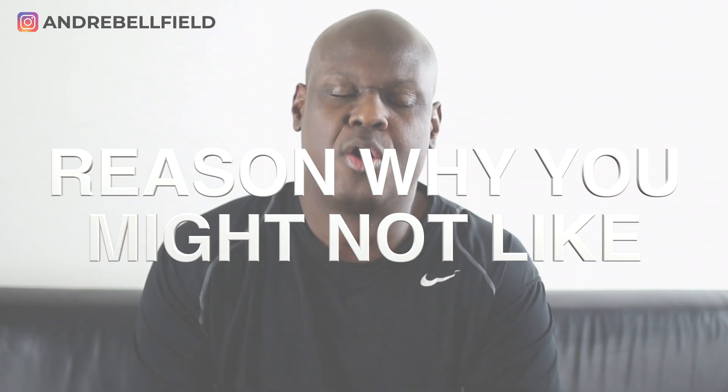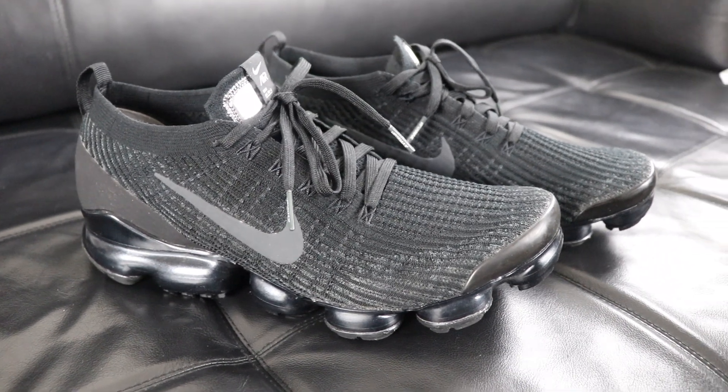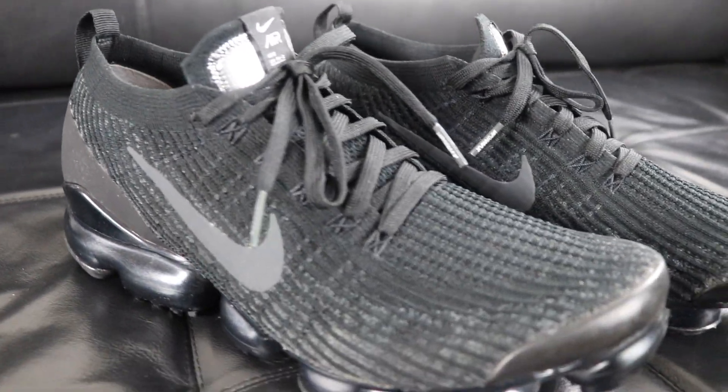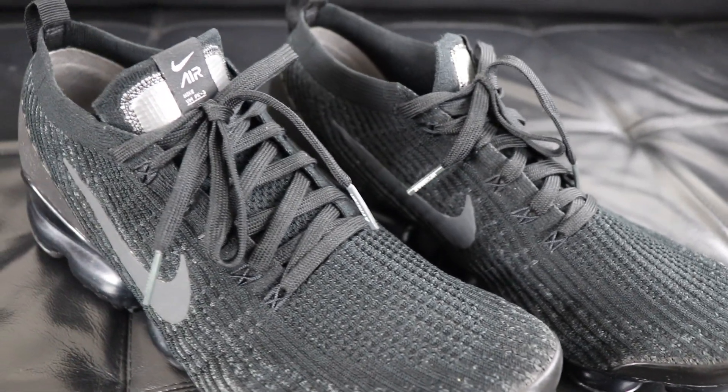Now back to the review. I gave you the pros, so I had to think of a con or a reason why someone might not like this VaporMax Flyknit 3. The only thing I can think of is that it doesn't have as much stability as I'm used to. It took some time getting used to walking in them without worrying about rolling my ankle. But after a day or so, I was all good — adjusted to the shoe — and that allowed me to enjoy it even more.